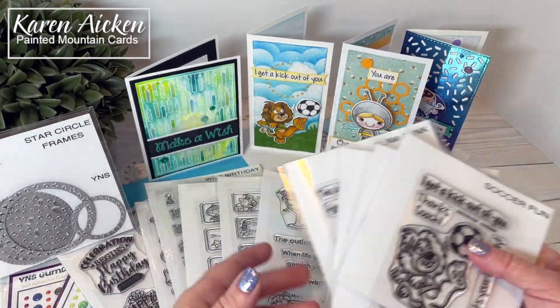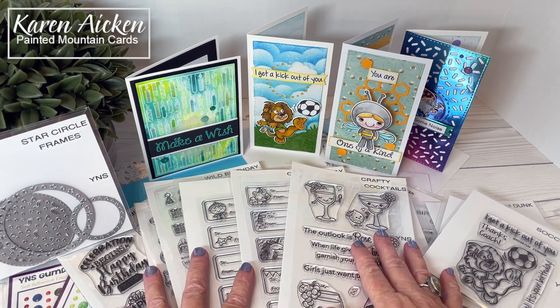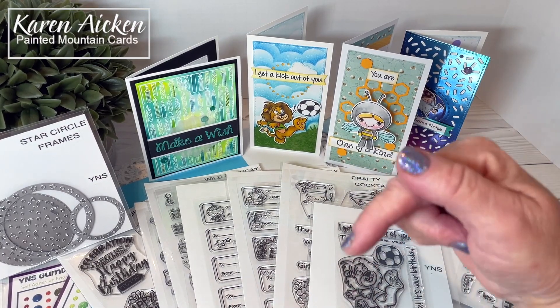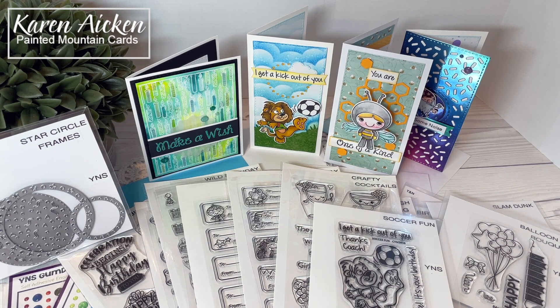I hope you've enjoyed seeing everything available in this fun new release from Your Next Stamp. Everything is available for purchase now and the link is in the description box below. If you enjoyed the video please subscribe to see more.